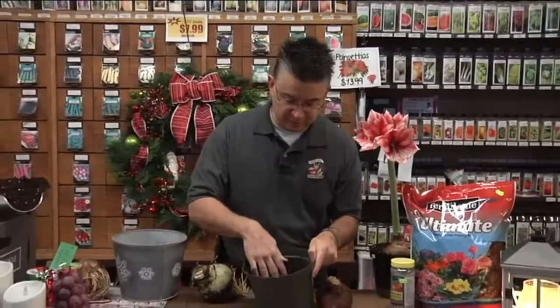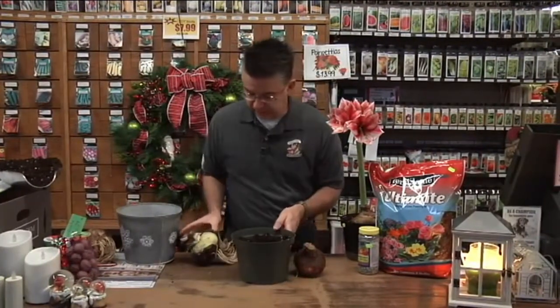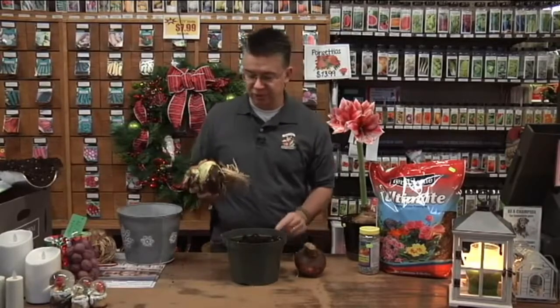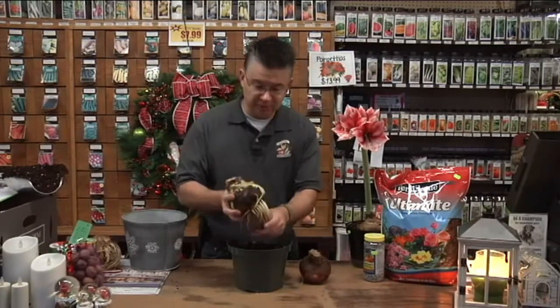This one has a lot of root system, so we've got to make room in the bottom of the pot. Fill it with soil and make an indentation where those roots can go. What I like to do is get your bulbs a day or two in advance before planting and soak them in room temperature water overnight for 12 to 24 hours — just submerge them and let them rehydrate. It'll make those roots nice and plump and thick, and your bulb will produce much better flowers.